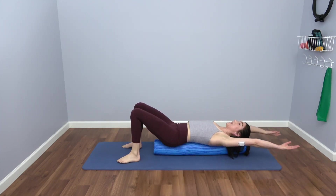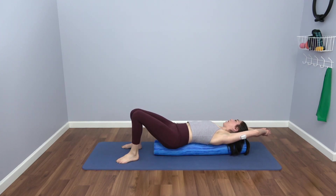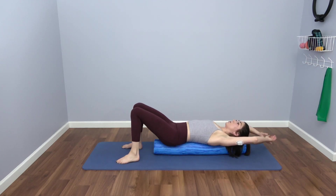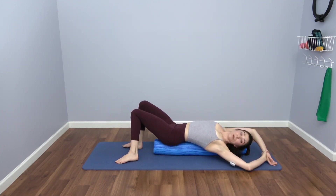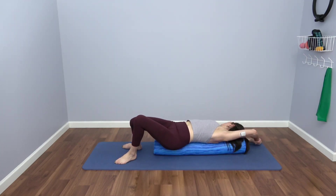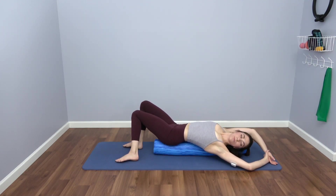Spiral your arms up overhead and gently grab one wrist — I'll grab my left wrist with my right hand — and encourage your body towards the right as your legs drip towards the left. Back up through center, switch and grab your right wrist with your left hand, and curl the other way. Gently rock back and forth, opening up the ribs, waist, and the abs we just worked. Maybe even a little chin lift too.